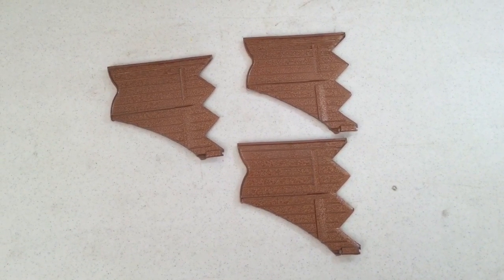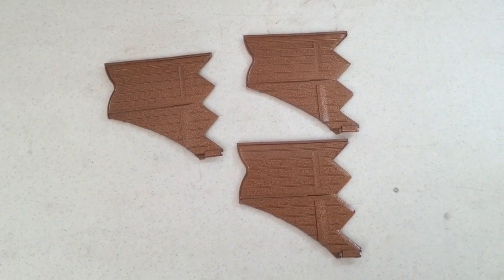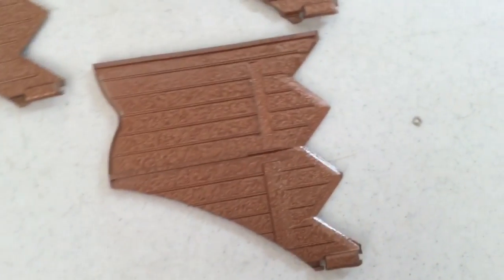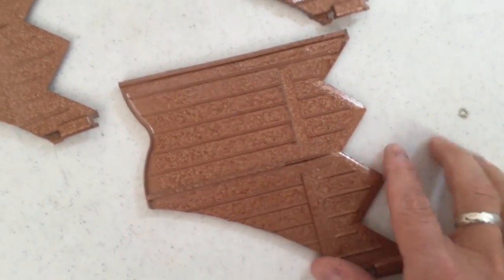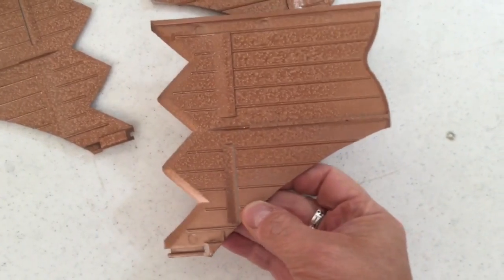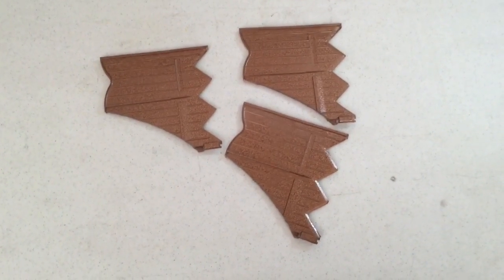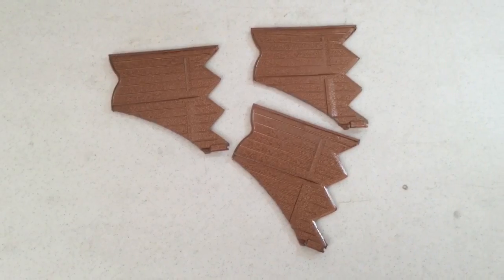I've gone in and painted a copper color on the garden edging here. You can see as we come up a little bit close it's got kind of a hammered copper finish to it. It took a little bit of time because I had to do both sides and then wait for those to dry. The next step is going to be to add a patina and some riveting, and I'll show you that in the next step.